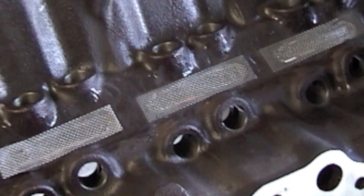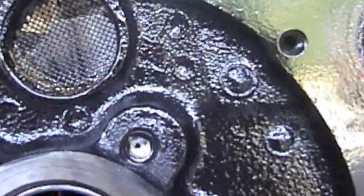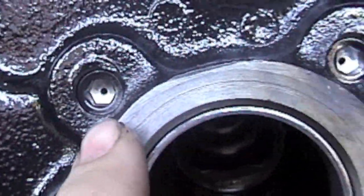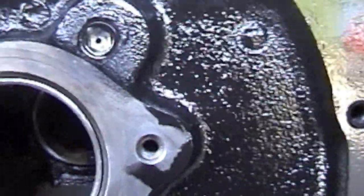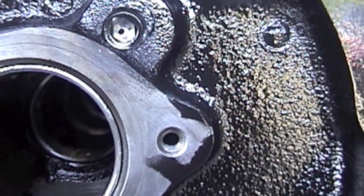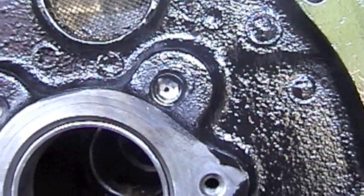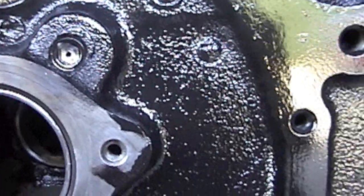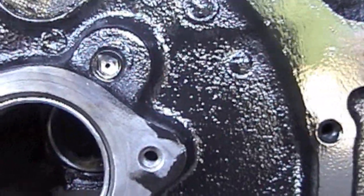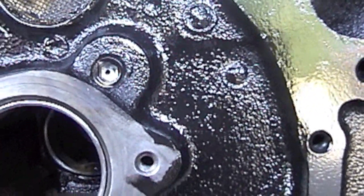In the front you have two oil galley plugs. There are little holes drilled in them — those holes give your timing chain some oil. In the freeze plug kit, it comes with oil galley plugs but the holes are not drilled. What you can do is install the plug and then take your drill bit — a 1/16 inch drill bit — and drill those holes.